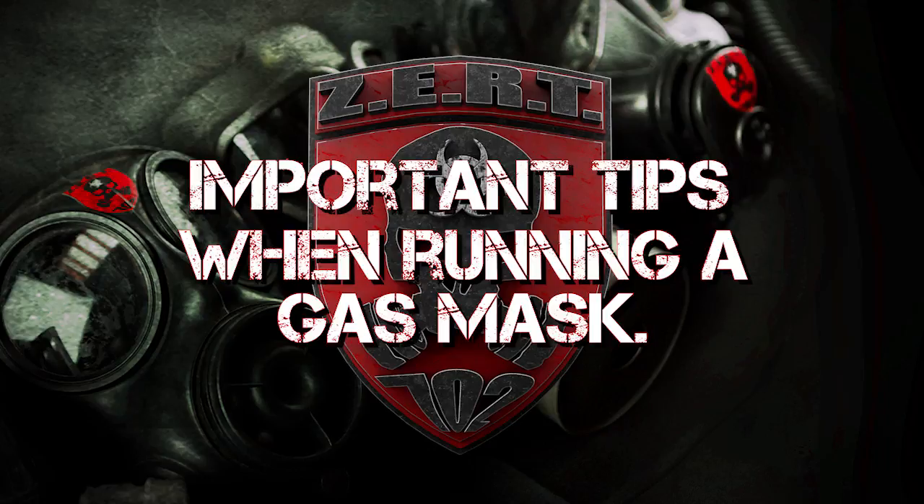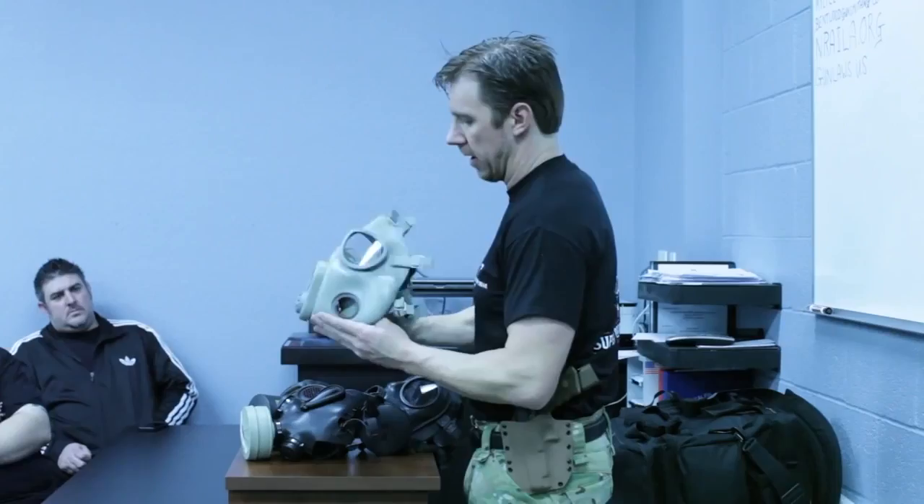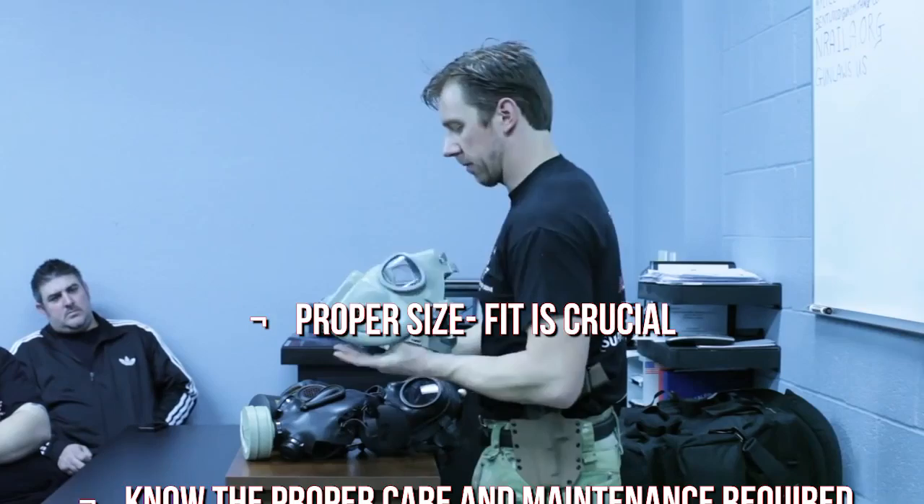ZERT would like to cover some important tips on what to look for when selecting and running a gas mask.